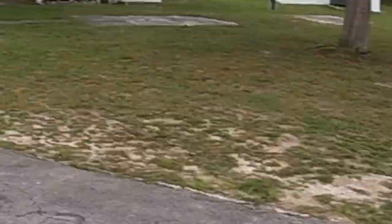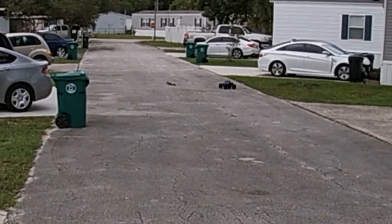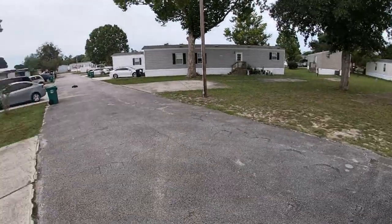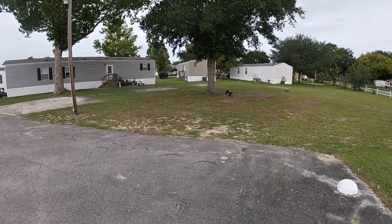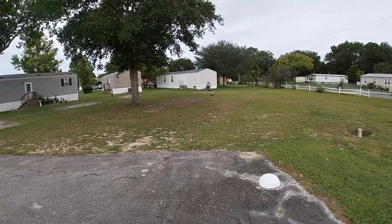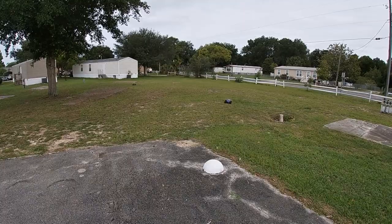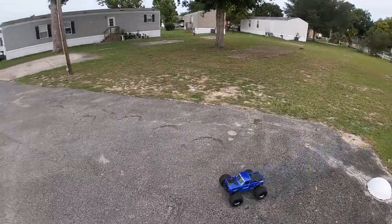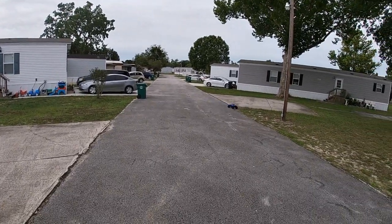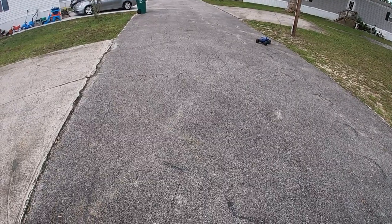What's up, squirrel? Kaiju getting loose, huh? Just out here playing around fellas, breaking her in. Got those upgrades on there.